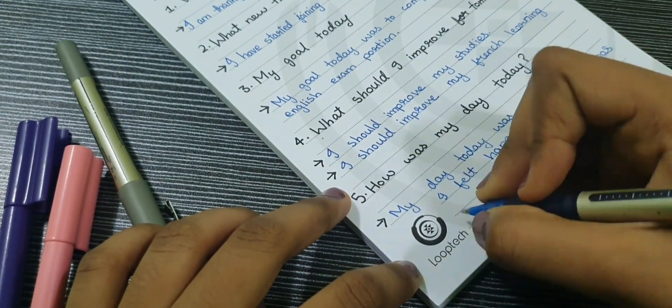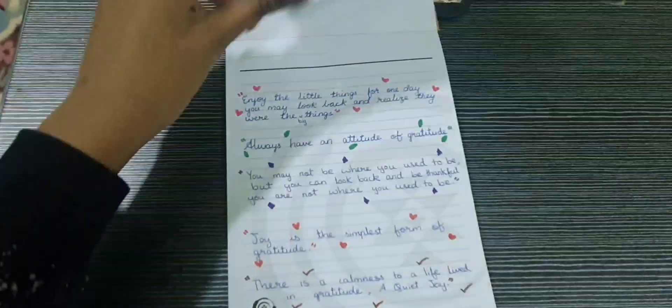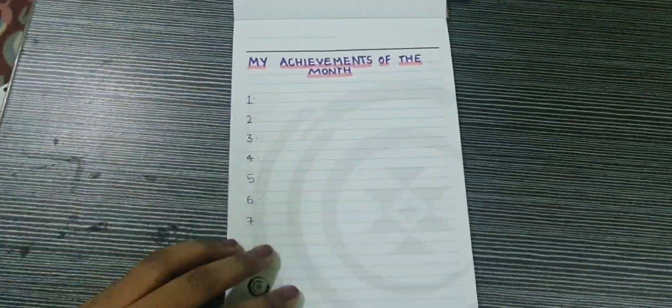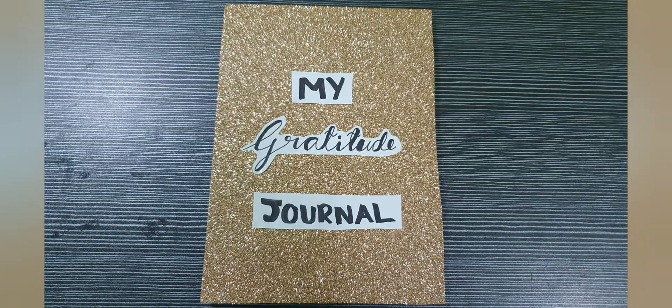I hope you all understood how to make this gratitude journal and it was helpful for you. I suggest to you all to start making a gratitude journal because it is very fun and interesting. Thank you for watching. If you like this video, please like our video and subscribe to the channel. Bye.